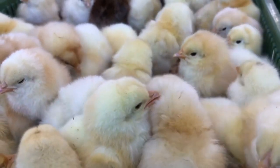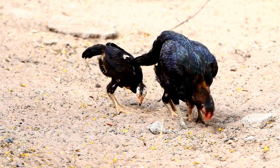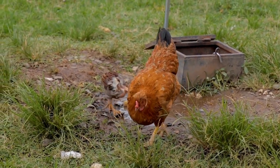In fact, banana peels are a great source of nutrients for chickens, including potassium, fiber, and vitamins B6 and C. But before you start feeding your chickens banana peels, there are a few things you need to keep in mind.